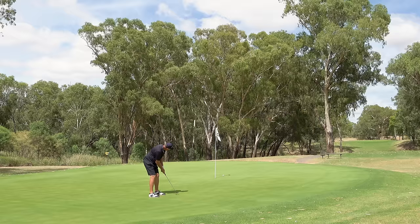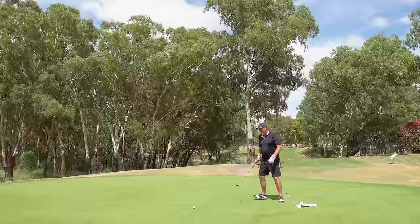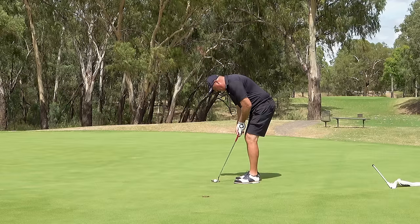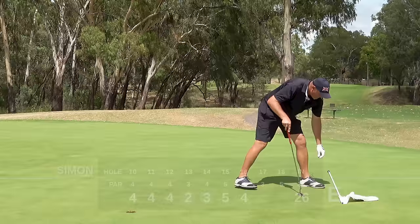Completely fooled me that time — I'm going to take the pin out. That's a lot straighter than I anticipated, I gave it a little bit too much break. Happy with par, still to handicap. Move on to the beautiful, picturesque 17th hole.